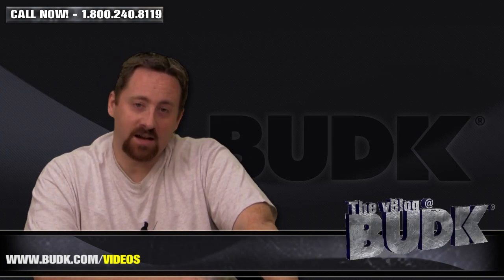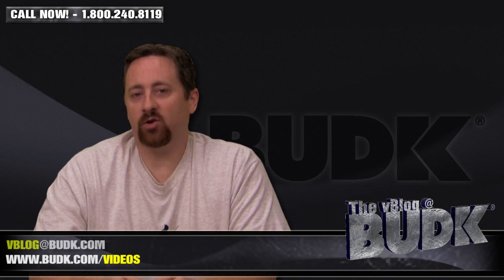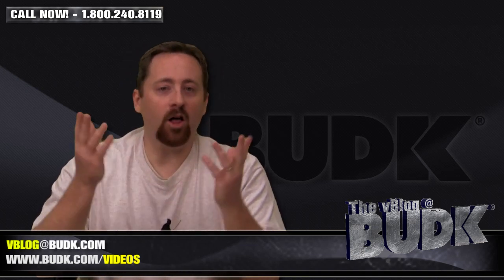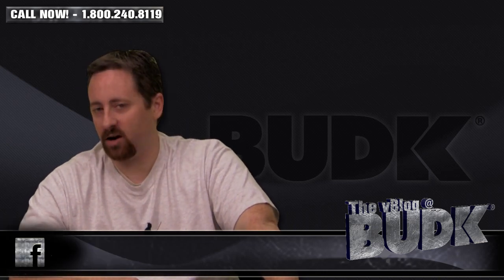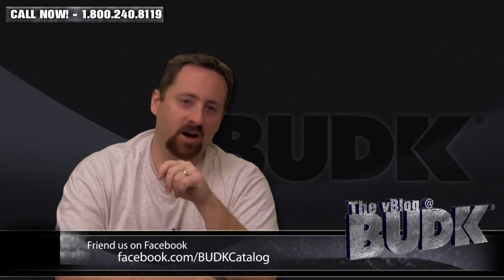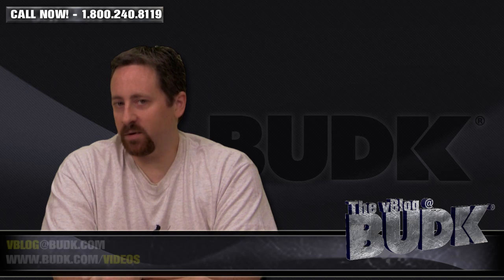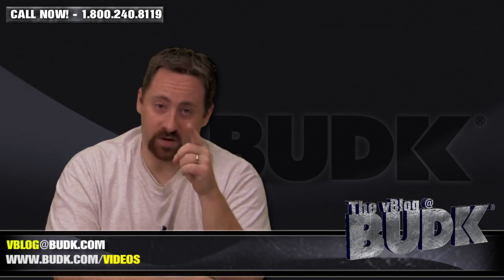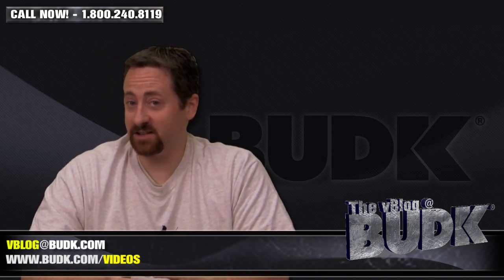Alright, that wraps up this week's V-Blog at Bud K. As always, send us your video responses on your preference for which stiletto you have and why. Show it in action or show it on display with all of its awesomeness. Email us your comments, suggestions, and requests at VBlog@BudK.com. Check out VBudK.com/videos for all your videos produced here at Bud K. We are in the middle of giveaways, so another giveaway is of course being developed — check back for us soon. From all of us here at Bud K, I'm Nathan Lawson. I'll see you next time. Thanks.